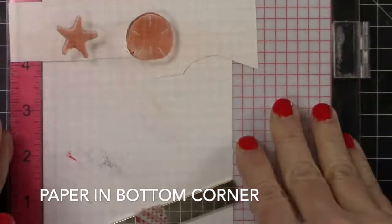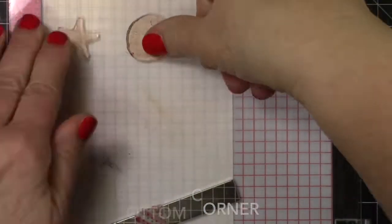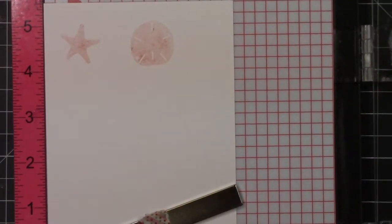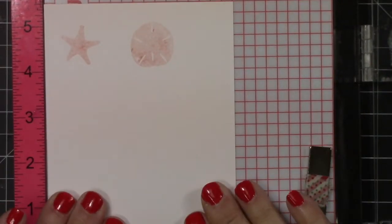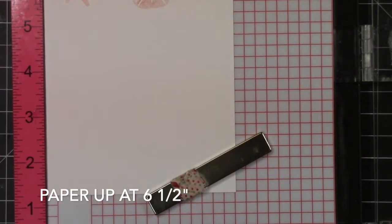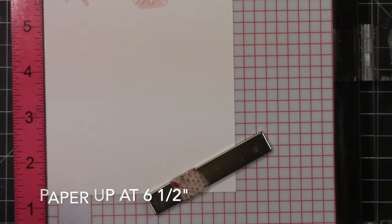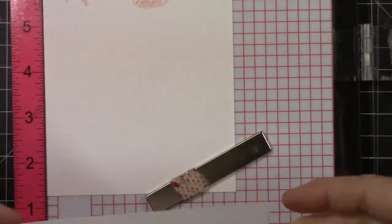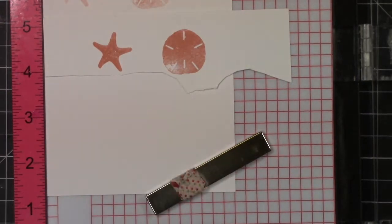Now I have my first layer of the Sand Dollar and the Starfish. I'm stamping off Gina K Peach Bellini ink so that I'm using a second generation. I was first in the bottom corner and now I am going to be moving it up to the six and three quarter mark.